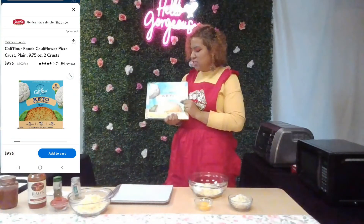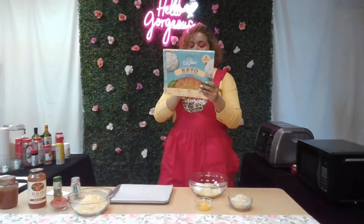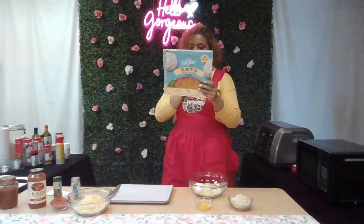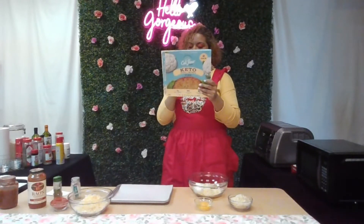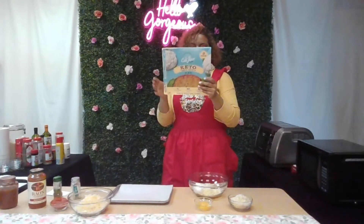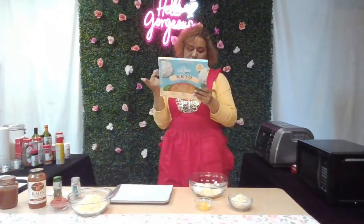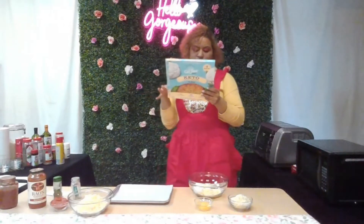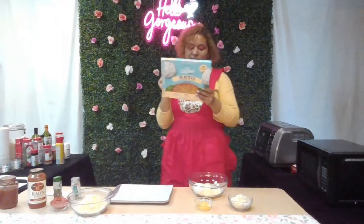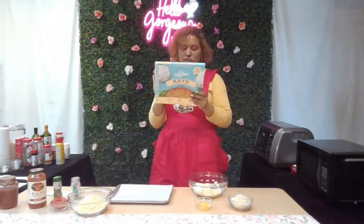This is what I was talking about — three carbohydrates and two grams of fiber for one-third serving of this crust. You preheat the oven to 400°F, put it in for 10 to 12 minutes, let it cool for 10 minutes, then add your toppings. It says to put it on broil after that, but I suggest putting it back in at 400°F and letting it slowly cook.